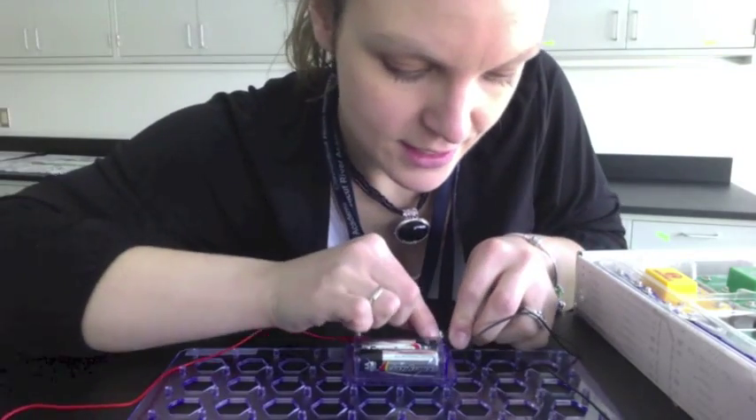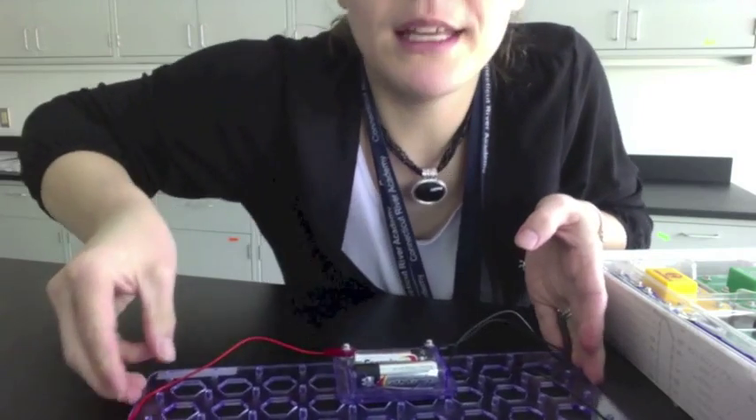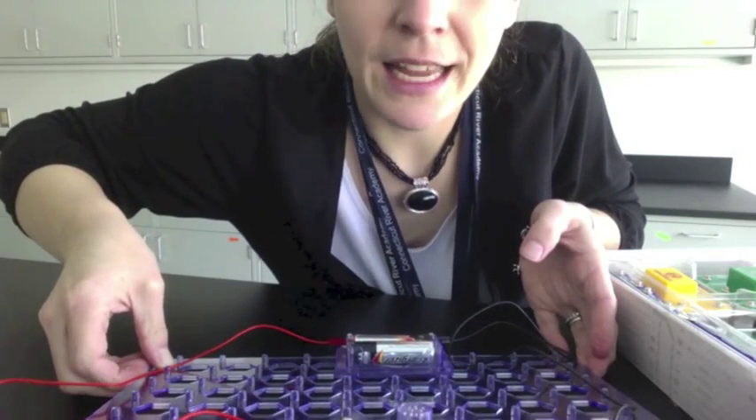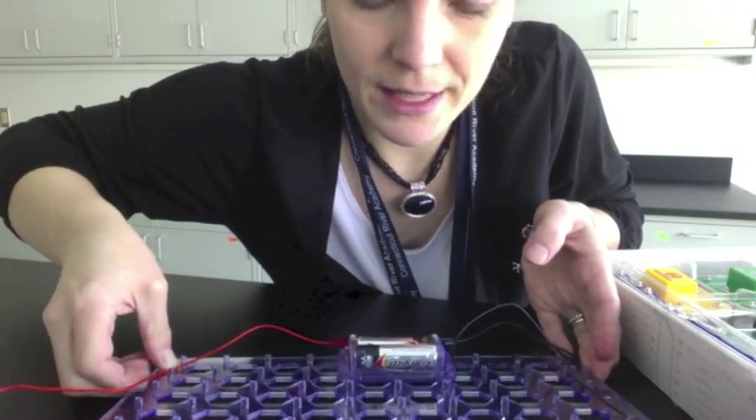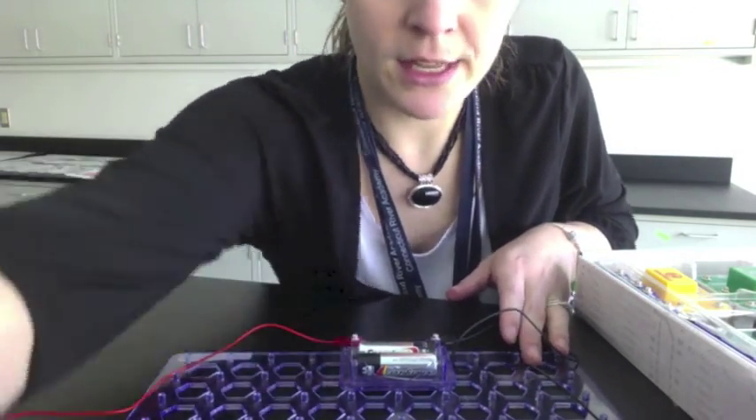And you should be able to see it. Ta-da! You can barely see it on this video probably, but the light is lighting up very, very, very faintly. So I've made a circuit. You will be making this circuit. We are making the circuit.